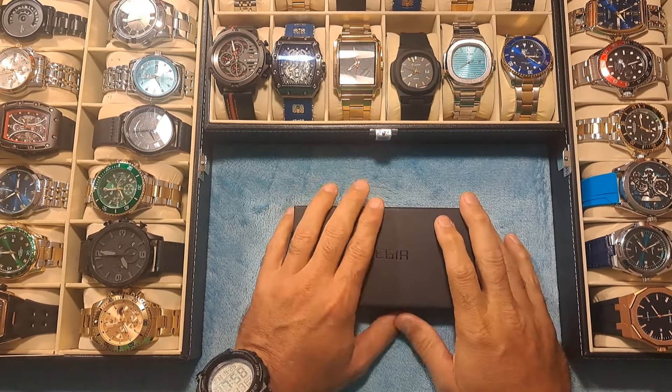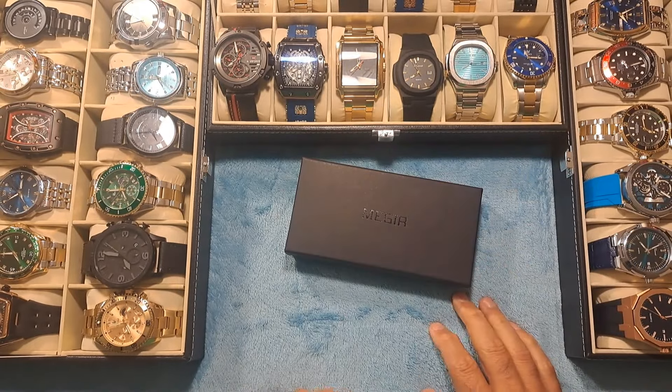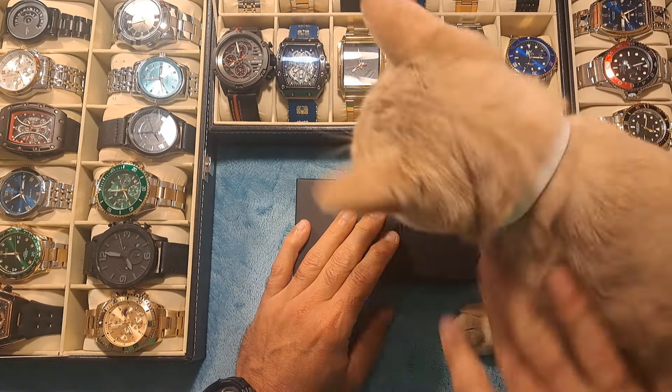Hey guys, Dave the Watchman here coming at you with another watch review video. I just received another watch in today from Amazon, Amazir.